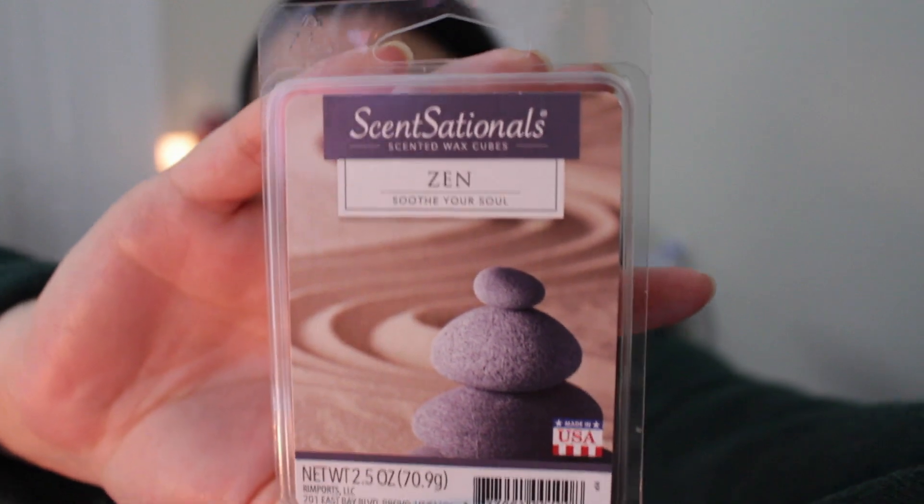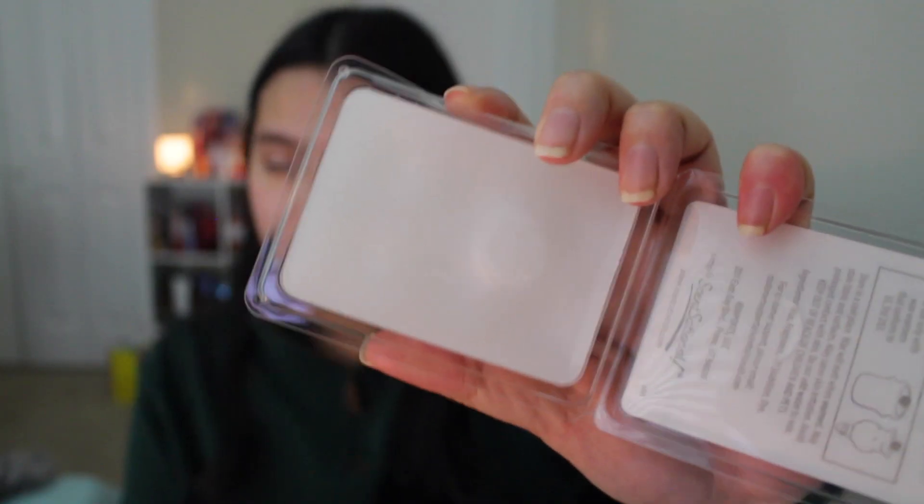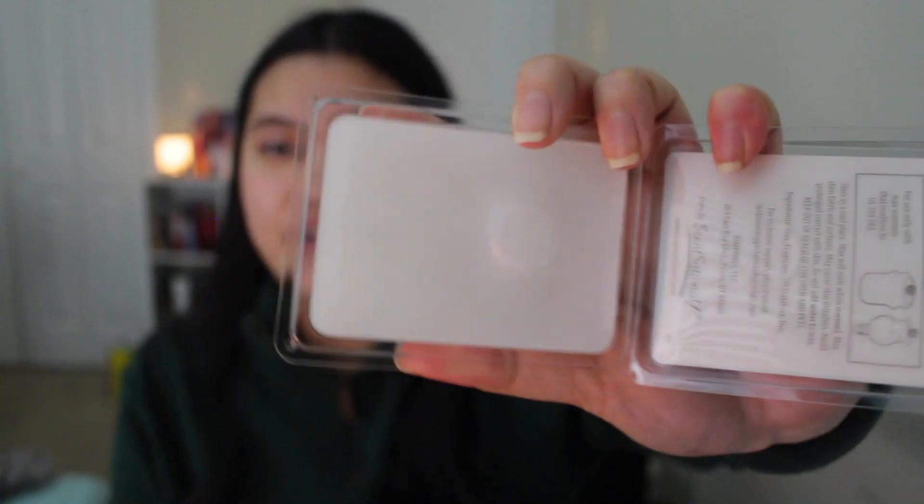Wax melt number 8 goes to Sensational Zen. You want a spa day? You can do it at the comfort of your own home with this scent. It has a very nice, almost spa mint type of scent — it reminds me of the Paraffin Mint Hand Cream that Bath and Body Works released. It's such a relaxing, stress-relief type of scent, but the mint is not too strong. If you are having a spa day in, I really think this would be a perfect scent for that. It's really good in the bedroom too.